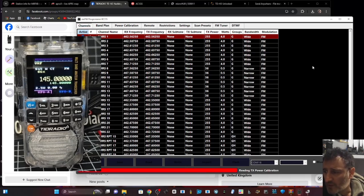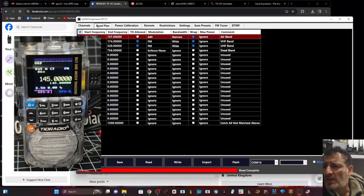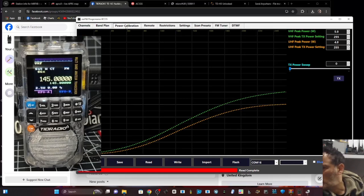It's doing something - there was a bit of a delay. I haven't written any channels. Let's click some of these: band plan, power calibration. I don't know how to use it but wow.